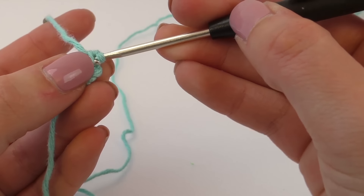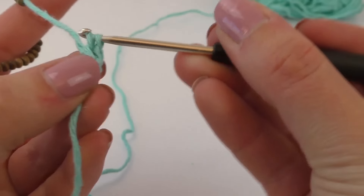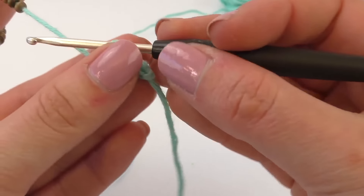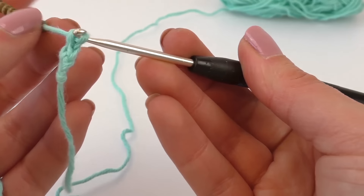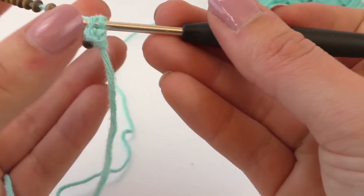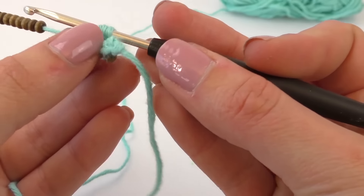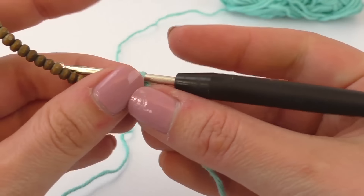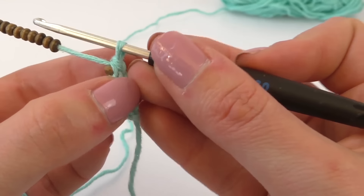Let me show you again. So we're going to go underneath the bead, then pull through one. Then you've got two on your needle. Grab the next bead, create a loop and pull through both. So it's very simple. Again: go underneath your bead, create a loop, go through one, grab a bead, create a loop, and pull through both.